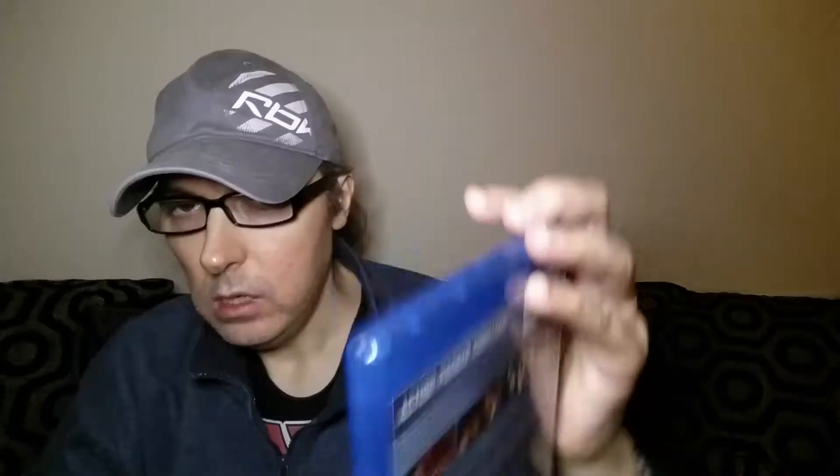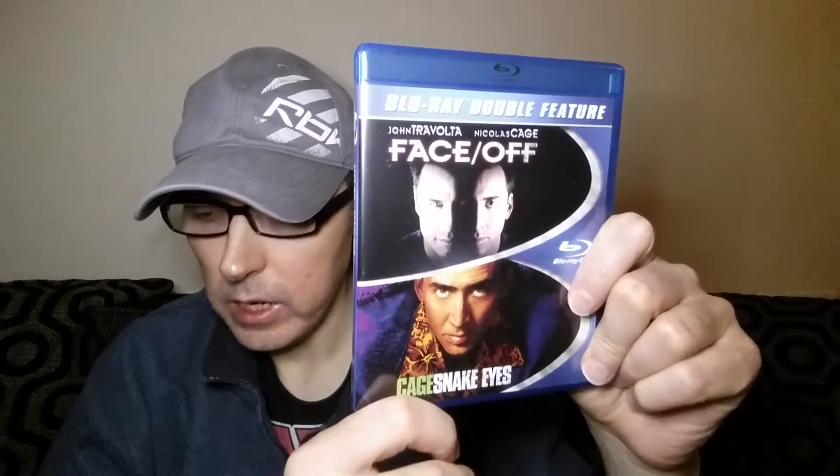The first one I've got here is a Region A import, and this one is Face-Off and Snake Eyes. Face-Off is a John Woo film and Snake Eyes is a Brian De Palma film — both very good films, both starring Nicolas Cage of course. Here's the back of that one — nice pictures. I'll show you the disc; it's on two discs, each film on its own disc.